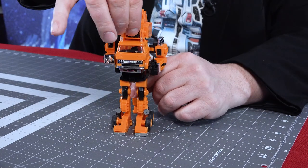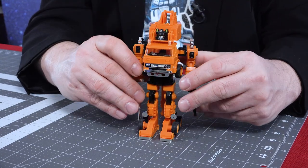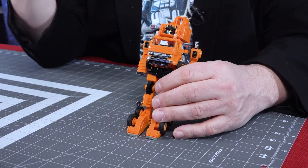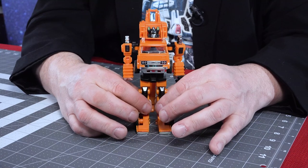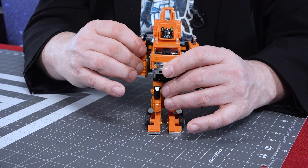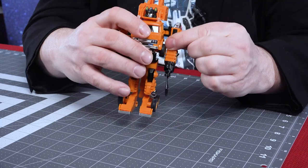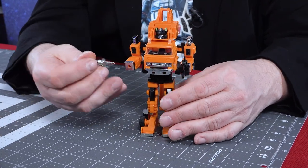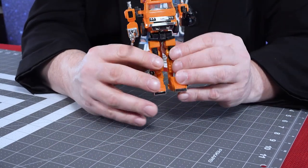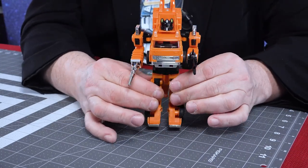Here he is from all angles — you can see the crane down the back. The head, of course, does not turn. As far as posability: the feet can wiggle a little. There's no real movement in the legs, no bend at the knee, no twist at the waist. The arms can move — they're a little stiff, but they can go all the way around. Stiff is much better than loose. That's pretty much the articulation you're going to get on a G1. He looks very good — obviously not stickered up yet, but he will be.